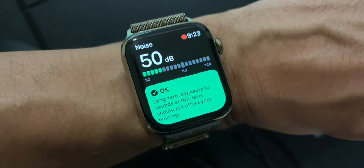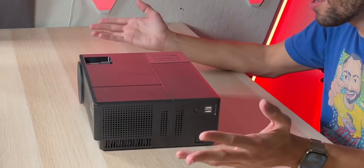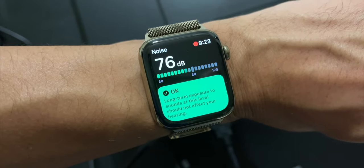Moving on to sound quality — the fan is actually pretty quiet, in the 50 decibel range and easy to drown out. As for the speaker quality, I was expecting more. It was clear but not loud — not the worst I've ever heard, but definitely not the best either. Somewhere in the middle: okay quality-wise, but it could have been a lot louder.